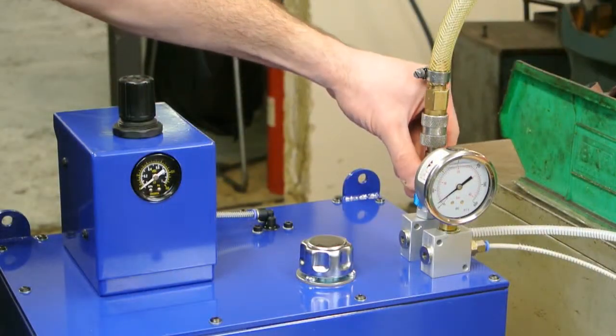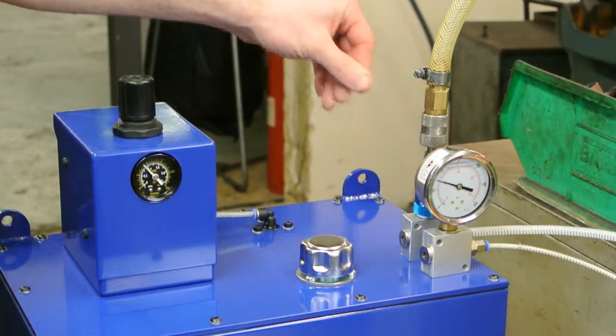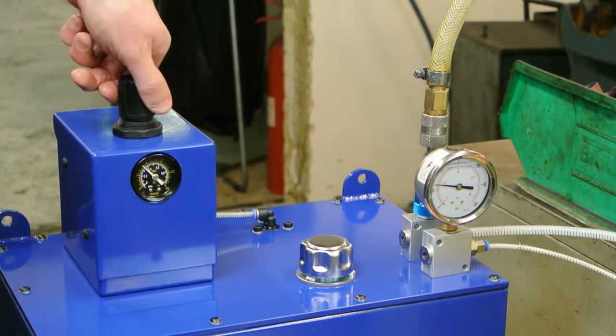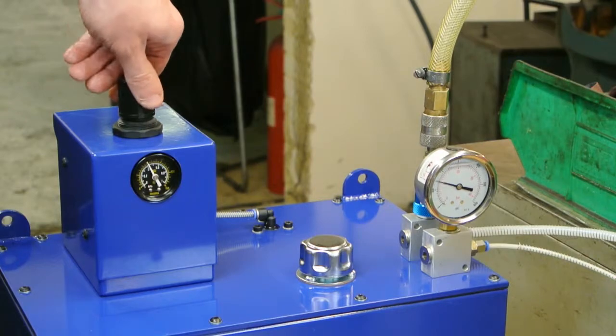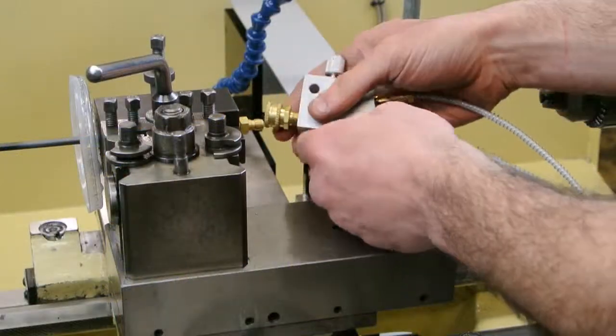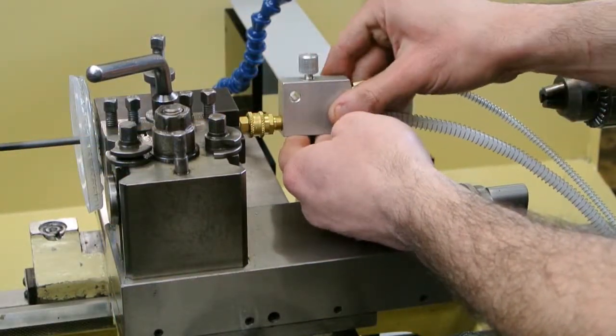The Ventek drilling system using a spray mist unit works in the following way. A 3 to 1 air driven pump situated inside the spray mist unit pressurises a 10% solution of water and Ventek cutting oil. The mist mixture is delivered to the tool holder and through the Ventek drill.